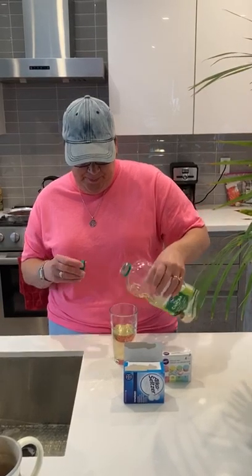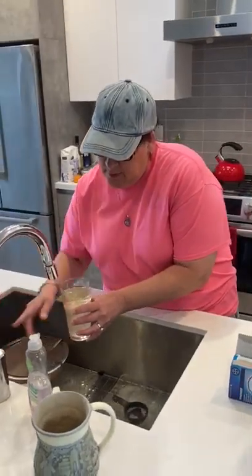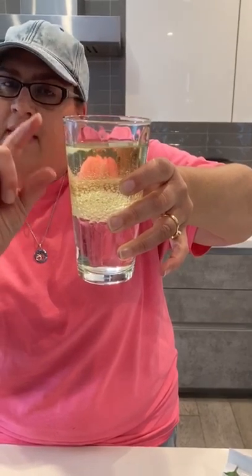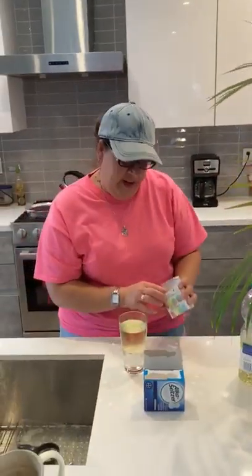I have a glass cup that I'm going to use — you could use a mason jar or anything that you can see through. I'm going to first pour oil, and then add some water. Do you see that, friends? The water fell to the bottom of the cup. The oil is at the top. That's because oil weighs more than the water — it's heavier.